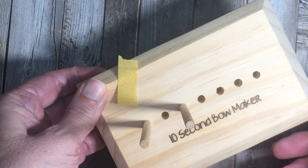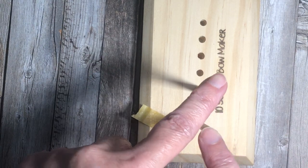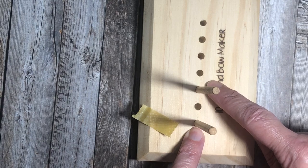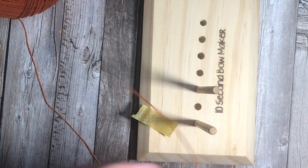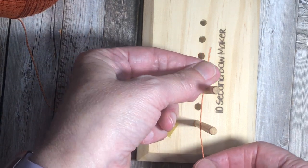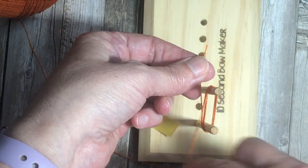You'd use this to make cute little bows that are perfect every time, but I used it to make my tassels. I put my prongs in holes that are one apart from each other, and then I used some thread that I bought at a big box craft store. I left a little bit of thread toward the top of the second prong, and then I wrapped six times.